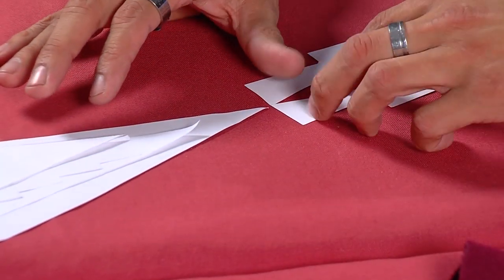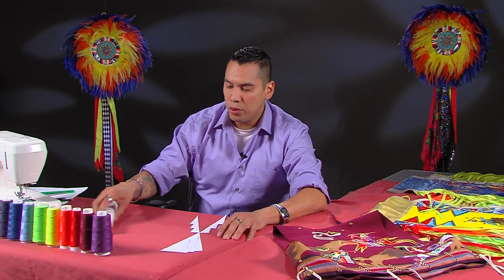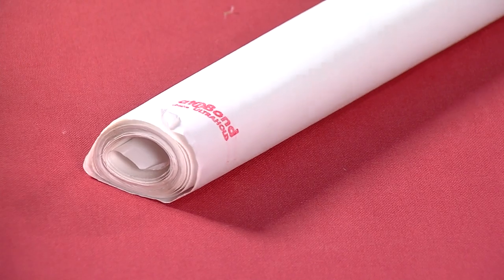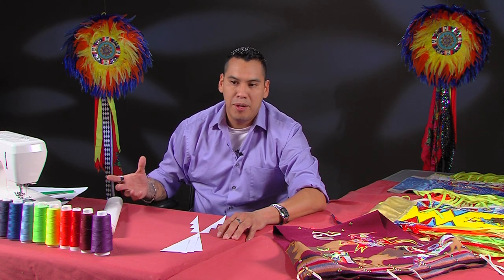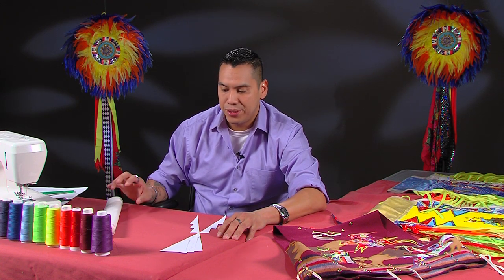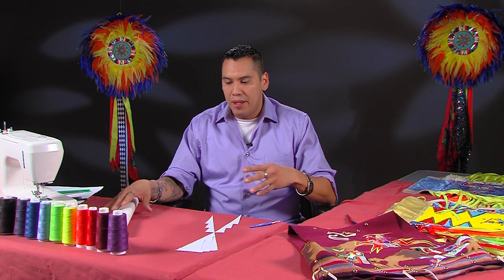Once we start to sew, I will have all my pieces cut out after we transfer the heat bond onto the material. The cool part about heat bond is you can do just about any design you want — it allows you to trace anything. Once you apply the adhesive onto the material you have to let it cool, usually a couple of minutes. When I'm working I let it cool for about 30 seconds because I work fast, but I don't like to use it when it is really hot because it can burn your fingers. You will be burning midnight oil trying to rush around right before powwows to finish up an outfit.